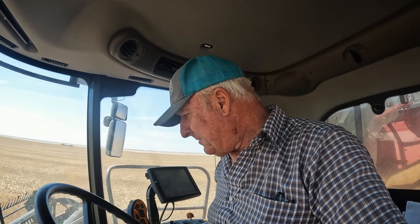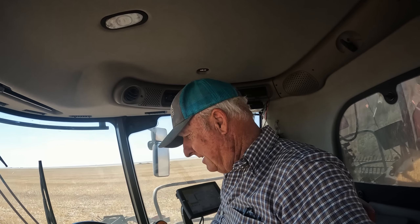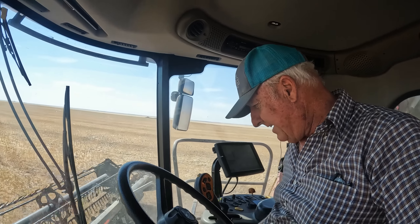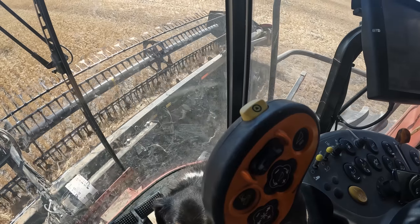Anyway, it's getting close to lunchtime. I've got a little surprise for Kobe. Did you hear your name? Yeah.